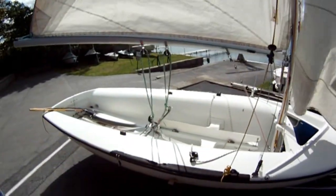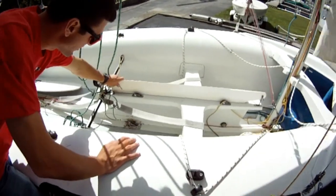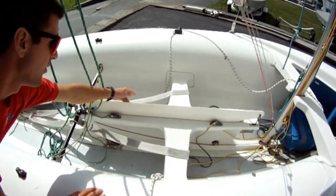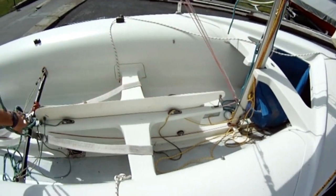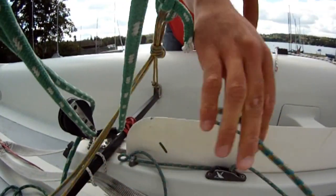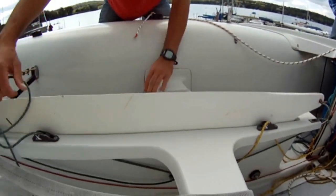Once you're in the water, the first thing you do after you launch the boat is put down the centerboard. There are two lines that run through the centerboard trunk — one line back here and one line on the other side. Both those lines hook up to the handle. You're going to undo this line and take all the slack out, which will allow you to lower the centerboard.